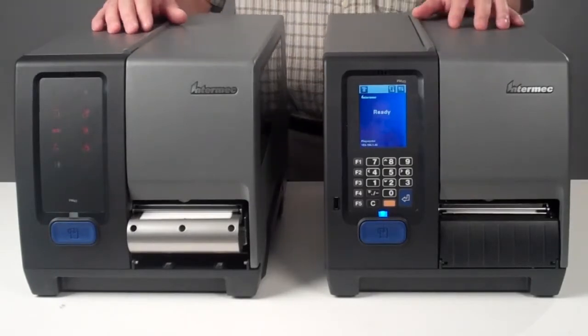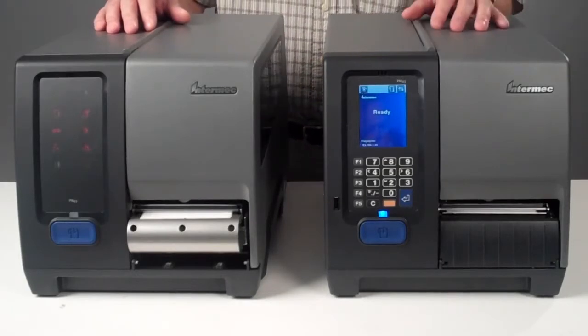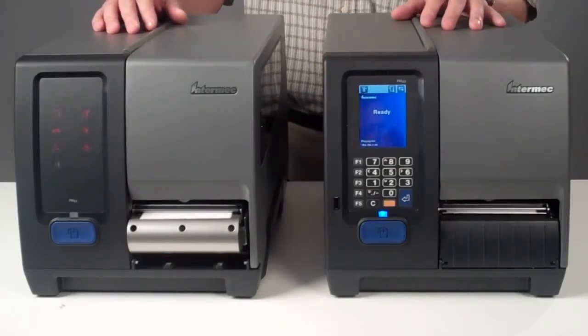The Intermec PM43 with a full touch color multilingual user interface, loaded with basic manuals, is also pin protected to prevent any unwanted tampering.